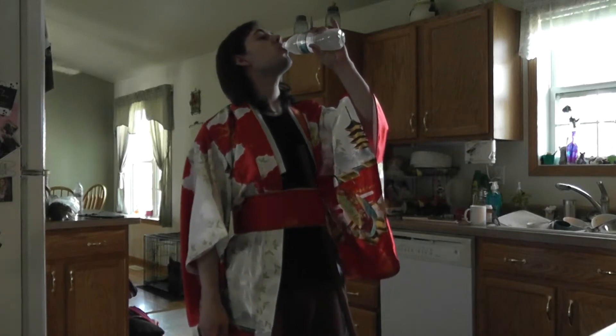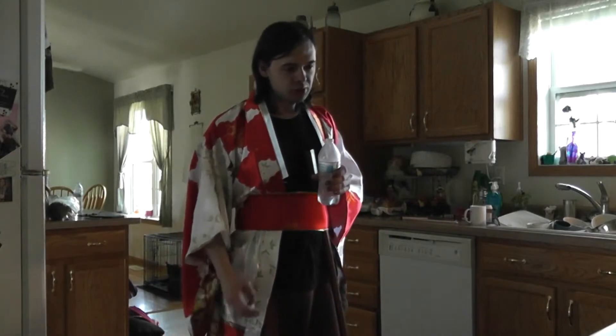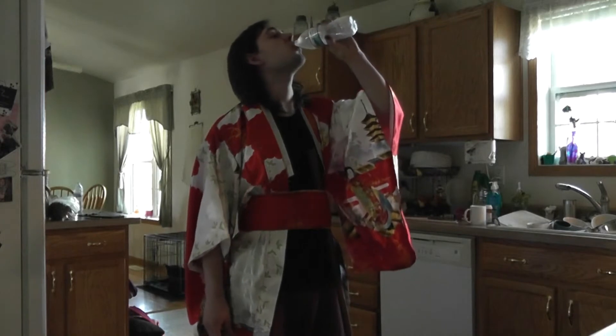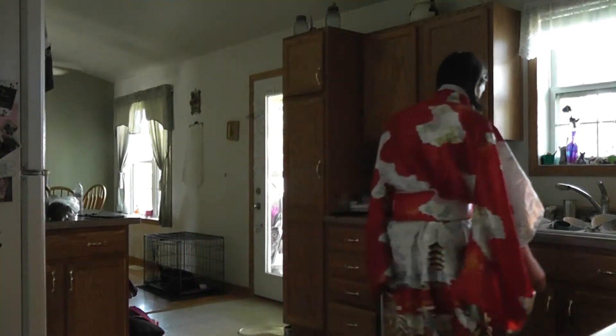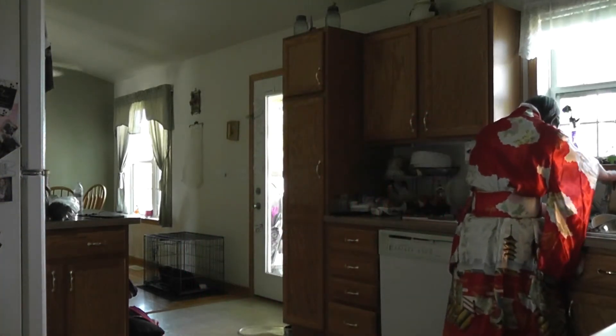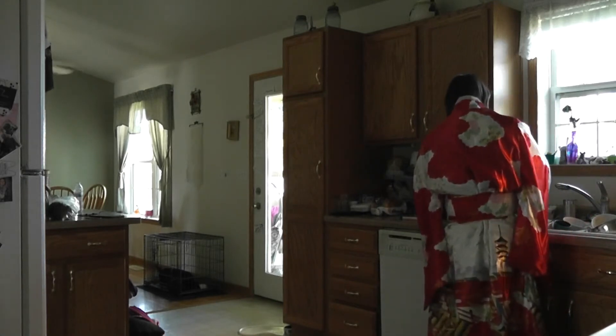The first thing you want to do is get rid of all this water and replace it with tap water, because tap water is heavier and it's going to be harder to cut. Now that I've replaced all the water in the water bottle, join me outside where I'll show you how to cut the bottle.